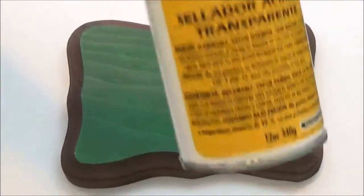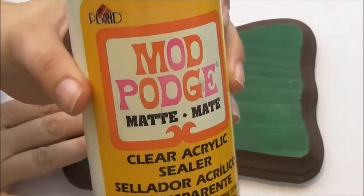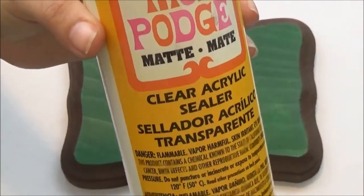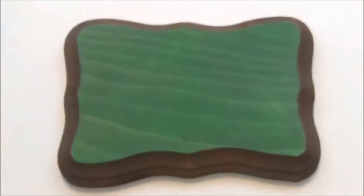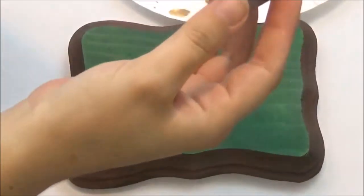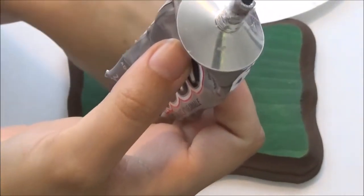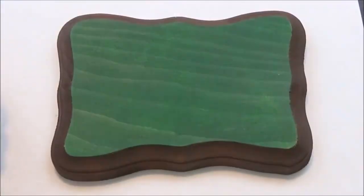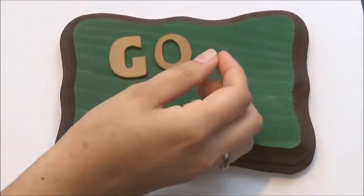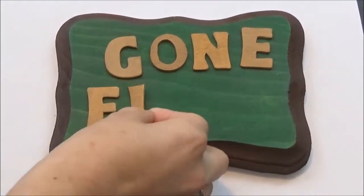Now that our plaque and letters are dried, I took our Mod Podge spray and sprayed the front, the back, and the letters before moving on to the next step — I let that dry completely. I'm using the matte acrylic spray, but you can use the gloss or semi-finish as well. I'm going to use E6000 to put the letters on instead of hot glue, since hot glue will leave too much of a gap. I'll use the hot glue gun for everything else. We're going to take our letters and arrange them to say 'Gone Fishin'' — get them all nice and even, and don't forget to leave room at the bottom for our little worm.